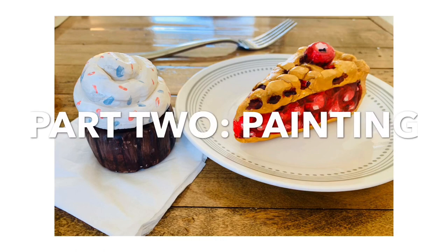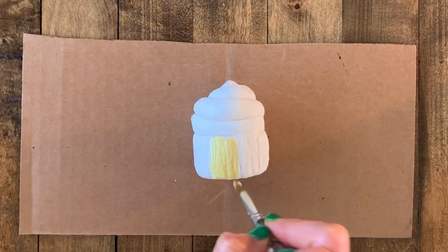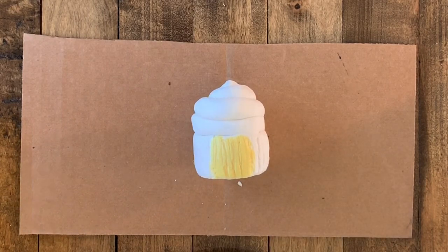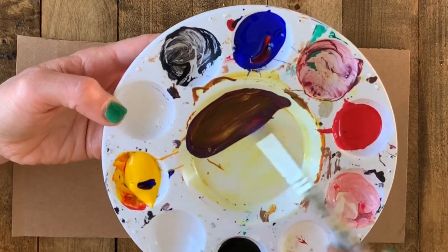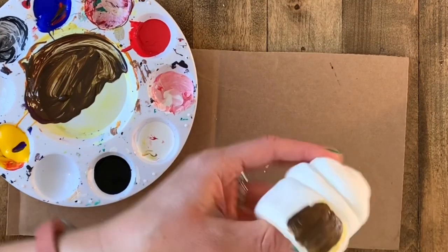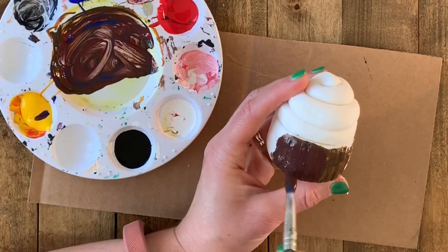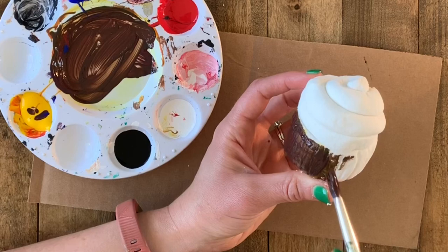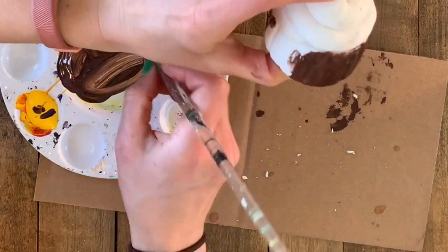Part two of this tutorial is using acrylic paint to paint your air-dry clay to make your food look so realistic you could trick someone into eating it. We're going to start with the cupcake. I decided I would like the challenge of mixing a brown using my primary colors — red, yellow, and blue. You're going to mix them all together until it's the color that you would like, and always test it out on your surface. I felt like it was a little too green, so I went back and added a little bit more blue and a little bit more red to give it more of that chocolate-violet effect, and yellow is necessary too to balance out the color so it's not just purple.